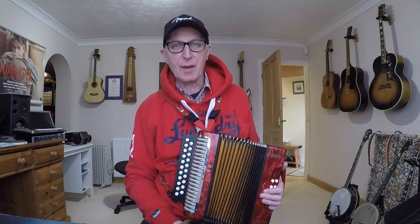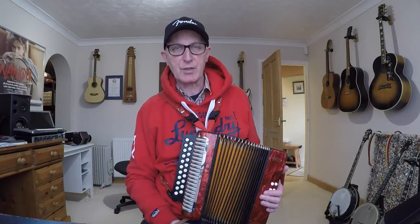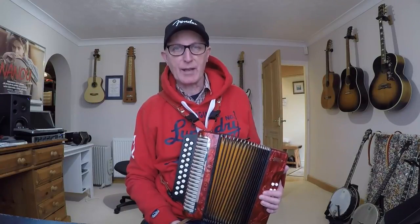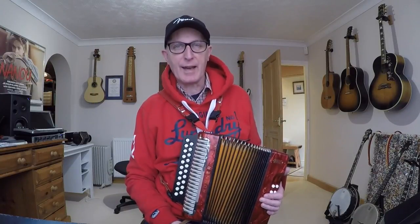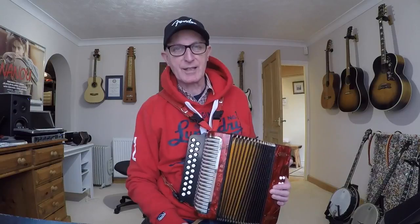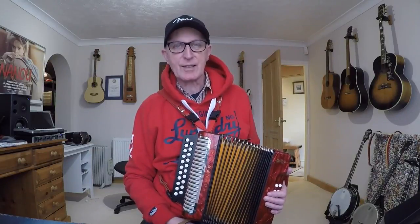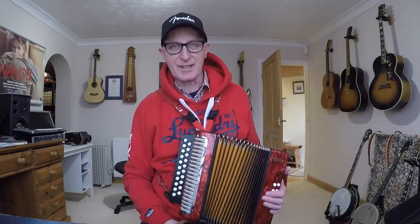Hello and welcome to this lesson on how to play the DG Melodion. I've designed this video lesson for absolute beginners who may have just got hold of one of these instruments and are wondering what to do with it. I'm going to get you up and running and playing a simple tune in no time. I'm not going to assume any prior knowledge — I'm going to go into real detail without getting too technical.